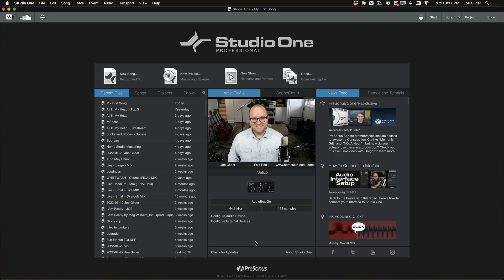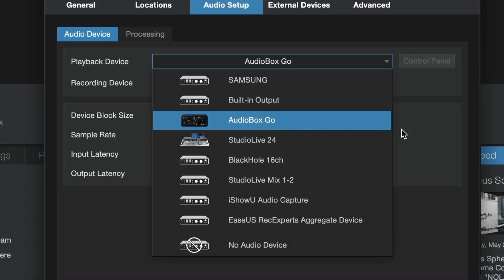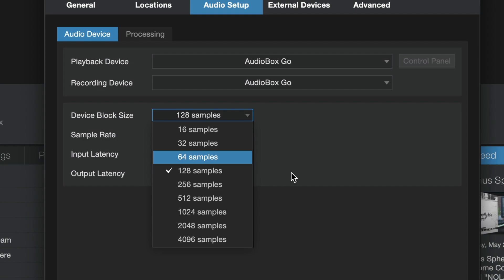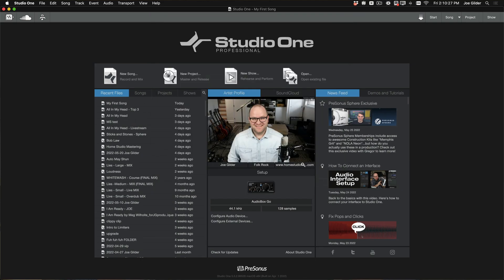I'm going to go step-by-step through this process. The first thing we want to do is open Studio One and double-check that our audio interface is selected. You can see the picture there — AudioBox Go. We can say yes, that is selected. We have the device block size set to 128. You don't have to understand that; just set it there and you'll be good to go.